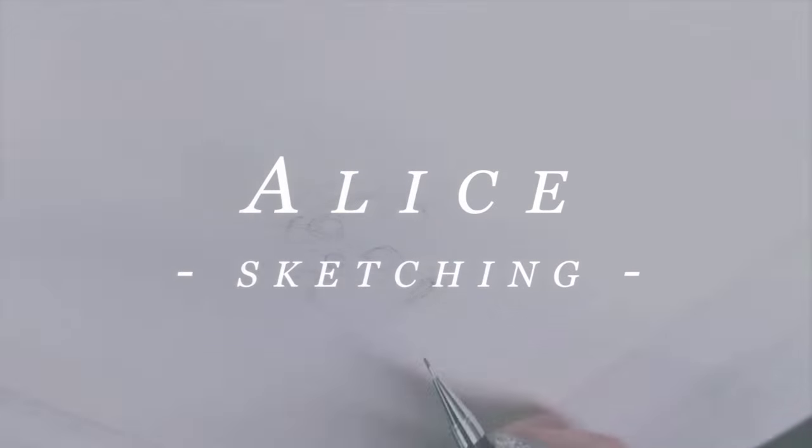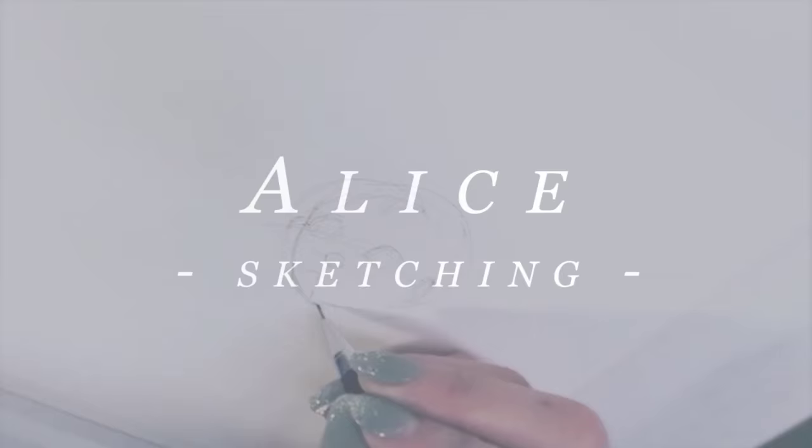And without any further ado, let's get started. All right, guys, it is Alice and I am starting off this video with the sketch for this piece.